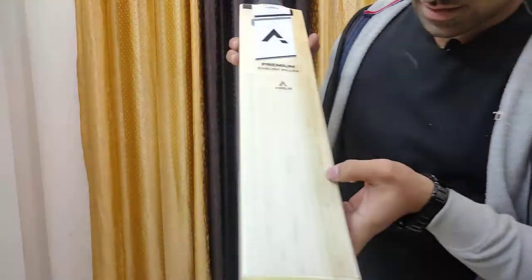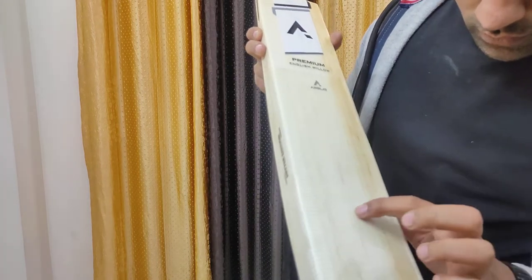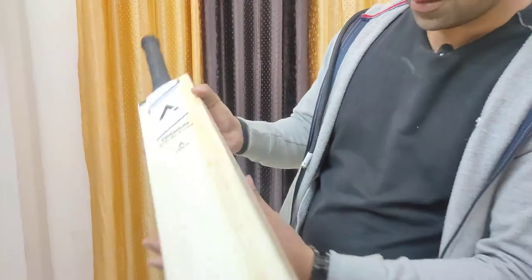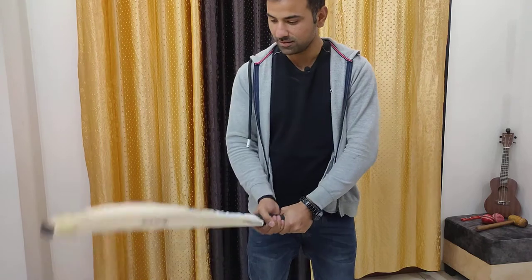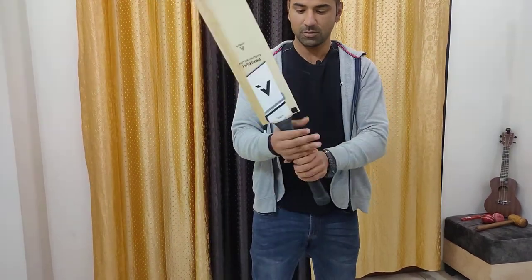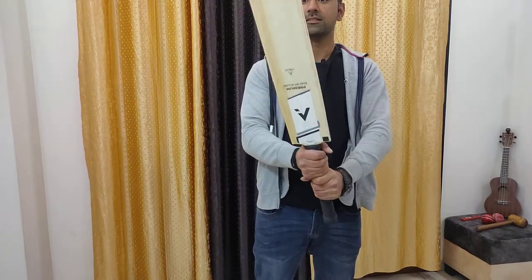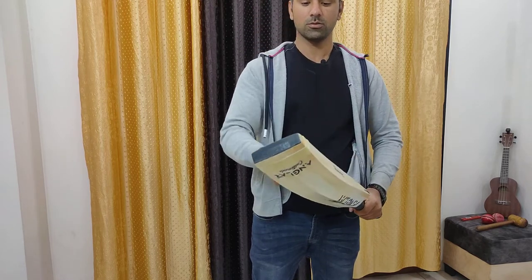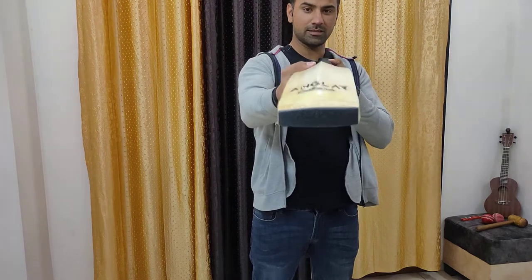It has eight straight grains — a nice one. Perfect balance. The semi oval handle really feels nice in the hand.